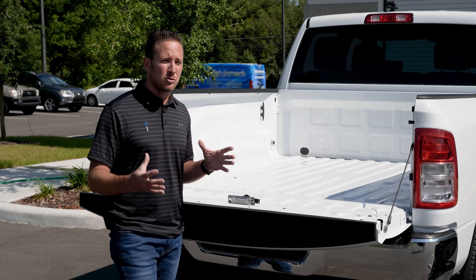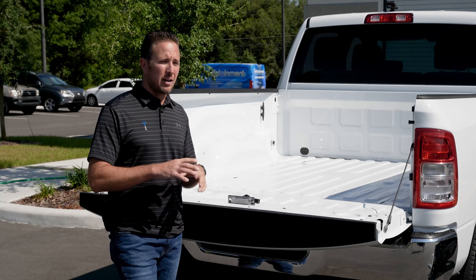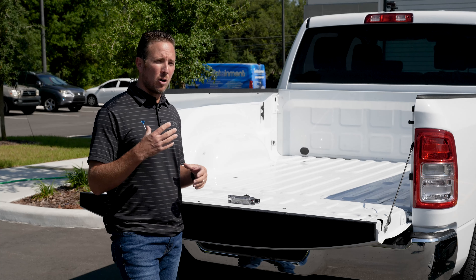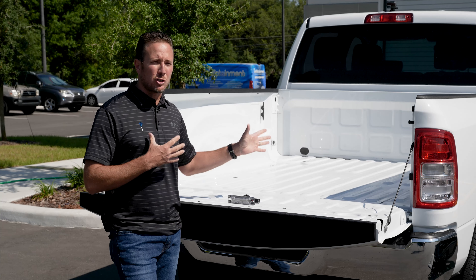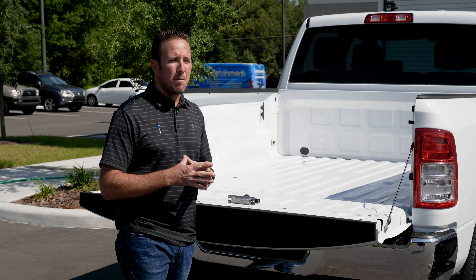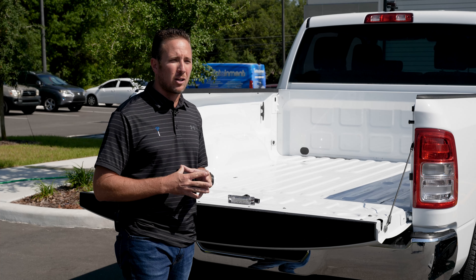Now you have a couple different options when it comes to bed liners. You could do the drop-in, which are traditionally plastic. You could do the spray-on, which has a great look and a great robust technology. Then you also have bed rugs and bed mats and stuff like that. We're just going to talk briefly about your different options — let us know in the comments what you have and what you really like, because there's a lot of options out there. We'll put some links in the description so you guys can take a look for yourselves.